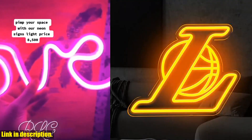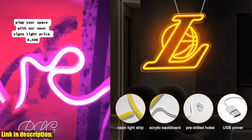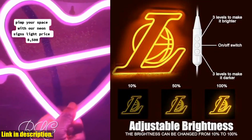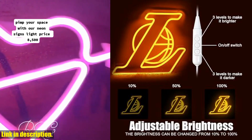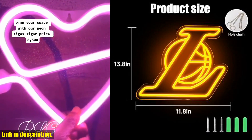So if you want to add a bit of LED art to your space and show off your Lakers pride, be sure to check out the link in the description to get your own Laker neon sign for wall decor. Don't forget to hit that subscribe button and give this video a thumbs up if you enjoyed it. Thanks for watching and we'll see you in the next one.